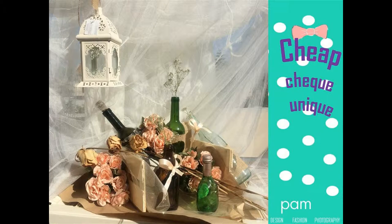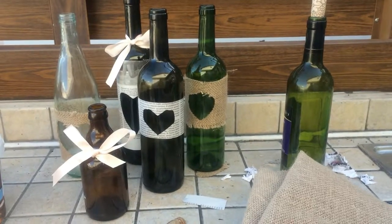Today I am going to focus on decorating glass bottles. For this decoration you can use any type of glass bottle you want or you have at home and do an amazing cheap decoration.